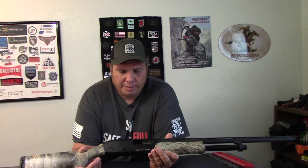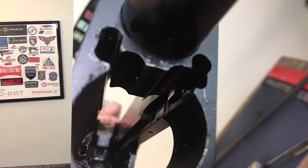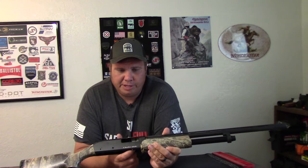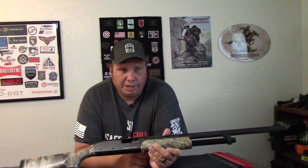We shot probably three, four hundred shotgun shells through it, and now it broke and it can't be fixed. It's the actual receiver. I'll put some pictures in — as you can see in here, the frame itself, or the receiver itself, is just made out of pot metal, and it just totally chipped off. The gun locked up. It wouldn't do anything. Once I finally got it apart, I found tons of little chunks of metal in there from where that broke off, and it just totally locked the gun up.